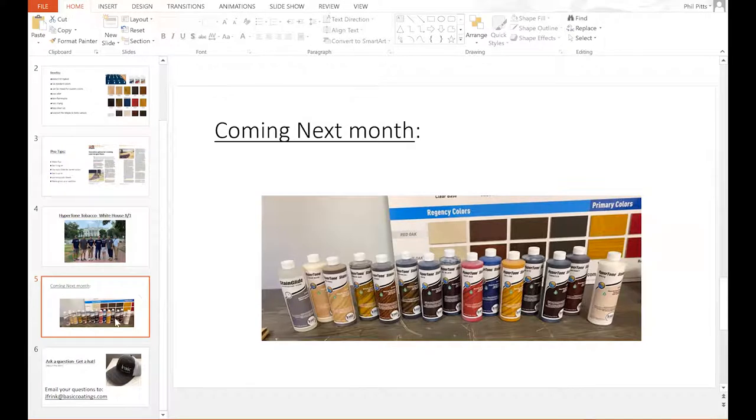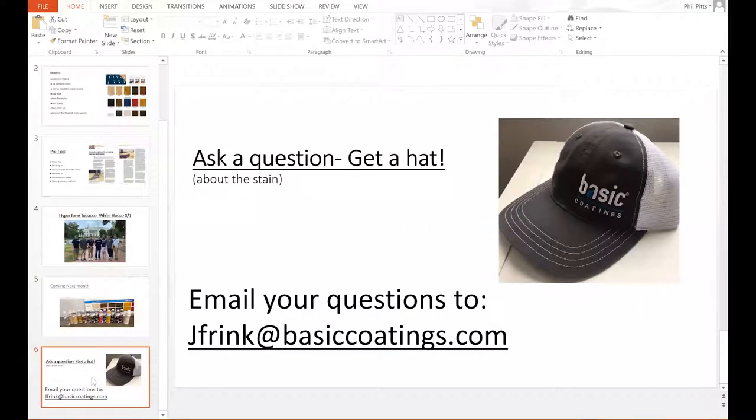We're trying to wrap this up in 20 minutes. If you've got any questions about this stain, send us an email. If you're outside of my territory, I'll forward you to the rep handling your territory. Reach out to us, let's set up a demo time. It's jfrink at basiccoatings.com — ask us a question about this and we'll send you a hat just for listening to our presentation this morning.